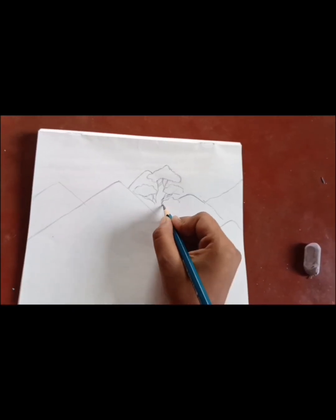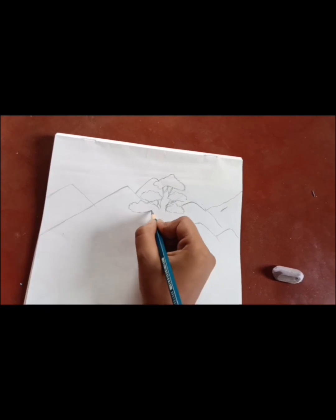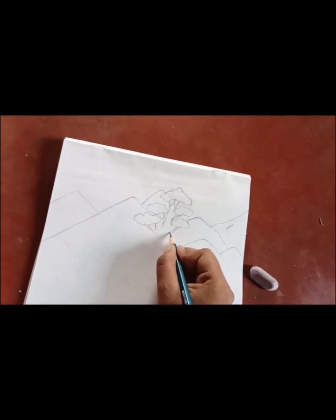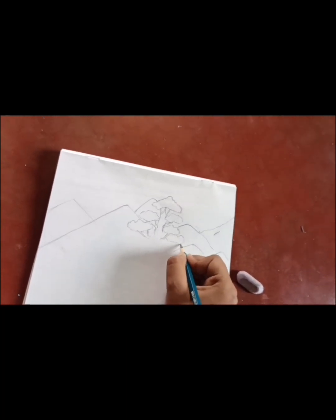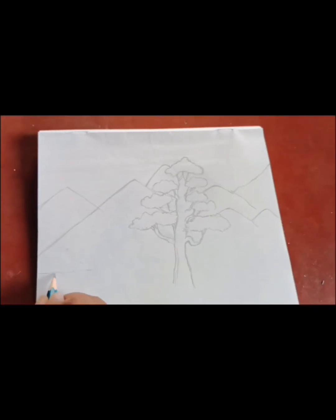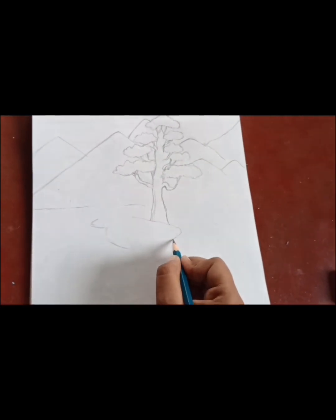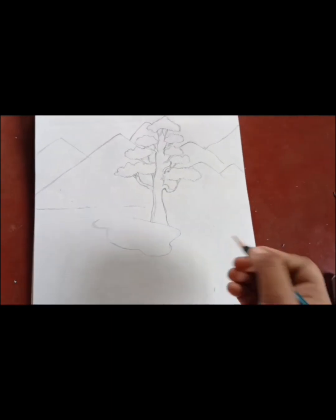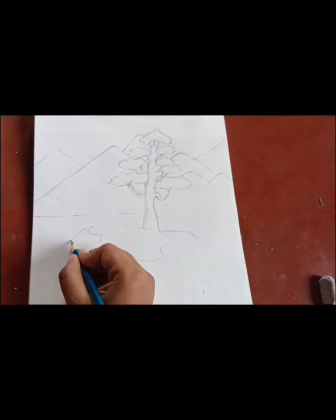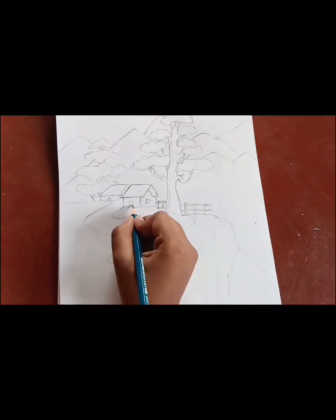Then I will draw some trees. Next, I will draw a little road, then I will draw some houses.